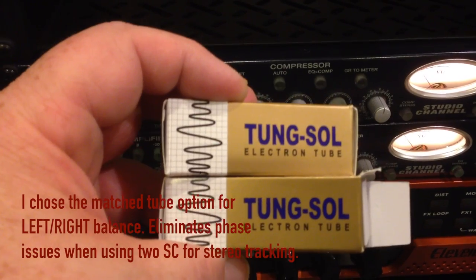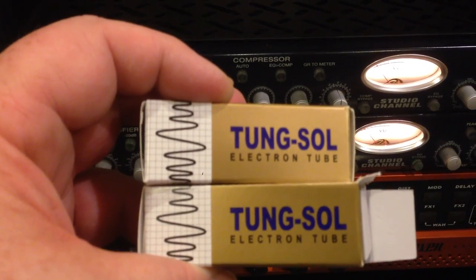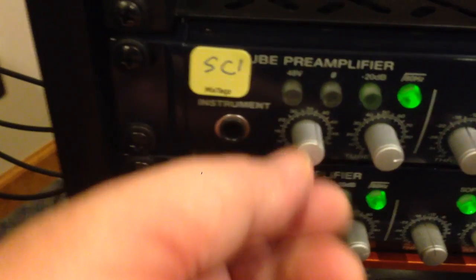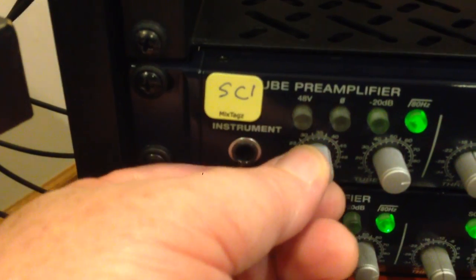I replaced them with Tung-Sol gold-plated contact tubes, which are like $25 each. I've got to tell you, it makes a huge difference. When I was using the older tubes that came in the studio channels, whenever I turned up the tube, I started to get a dirty, scratchy, static-y sound, and if I brought the gain up it certainly amplified that more.